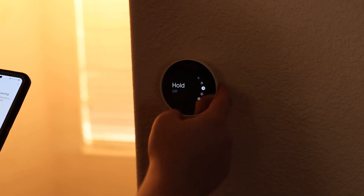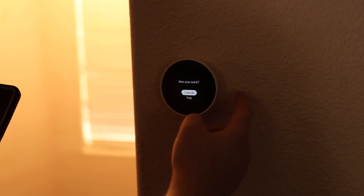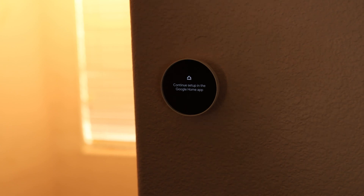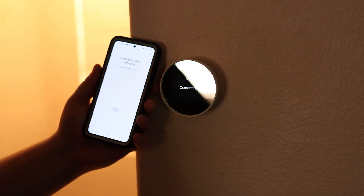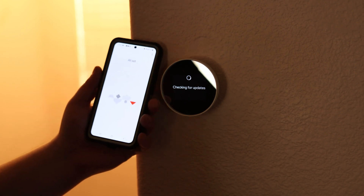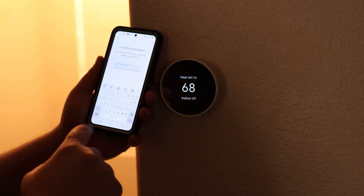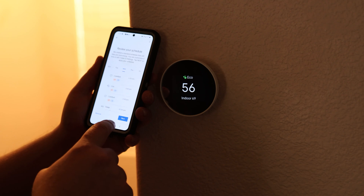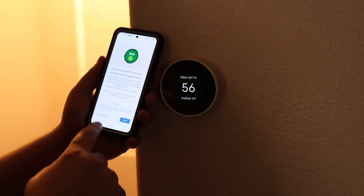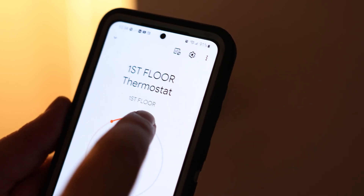It says factory reset, so we'll do that. That time it did work — that was the ticket. We just had to remove this one and now we got everything working. I'm going to put this one on a new floor. You have to do the full sign-up with each Nest thermostat, but not really a big deal. I've got my first floor and I can adjust that.